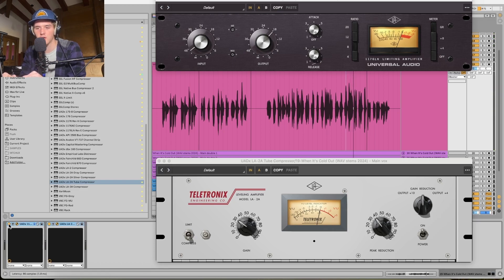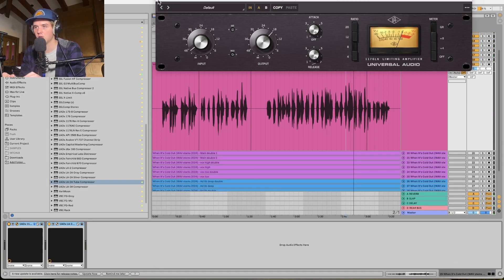Let's turn these off and on to make sure the gain is the same — it probably won't be. There's a little bit of gain lost, so let's add that back. Let's close that and hop into some EQ.